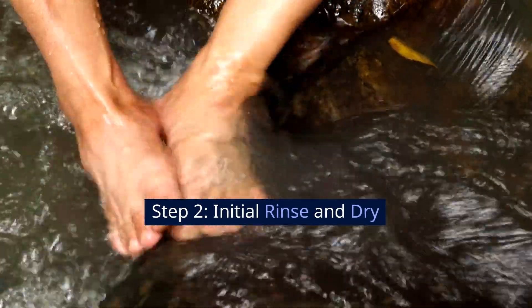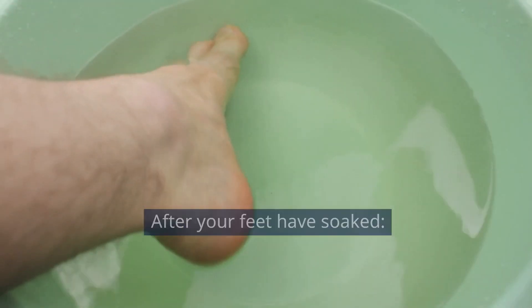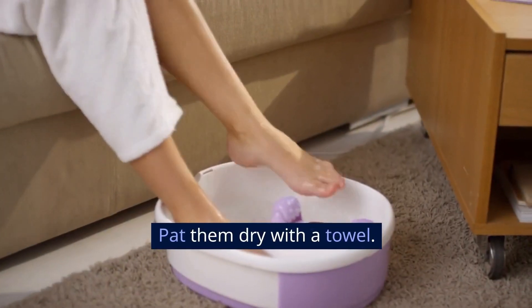Step 2: Initial rinse and dry. After your feet have soaked, gently remove them from the water and pat them dry with a towel.